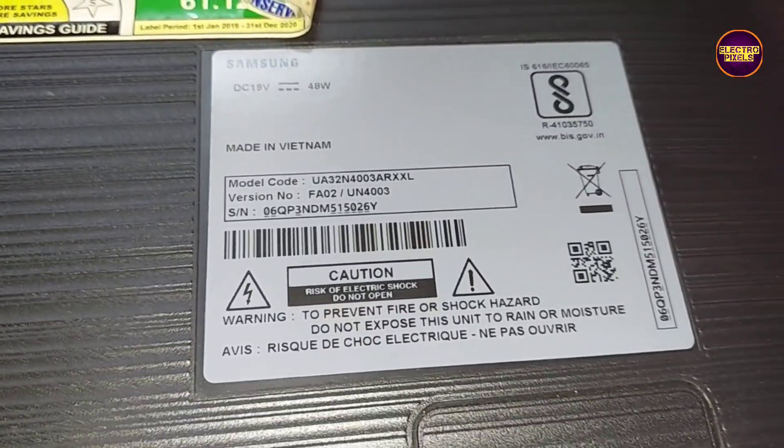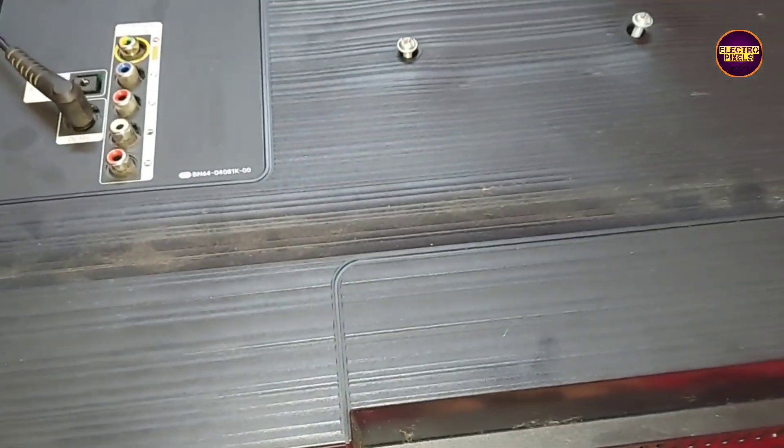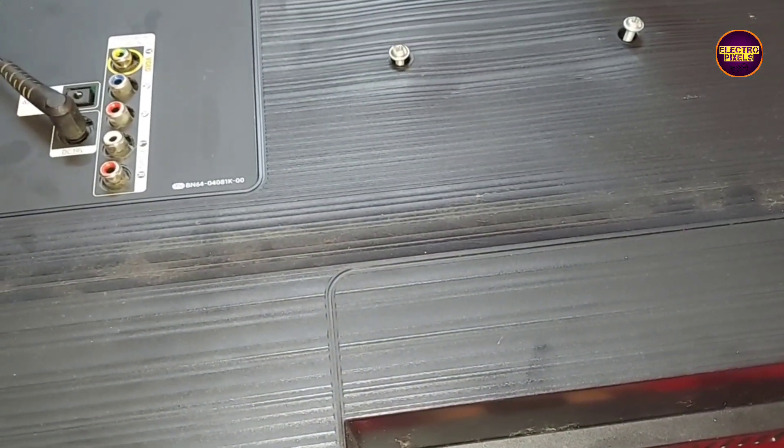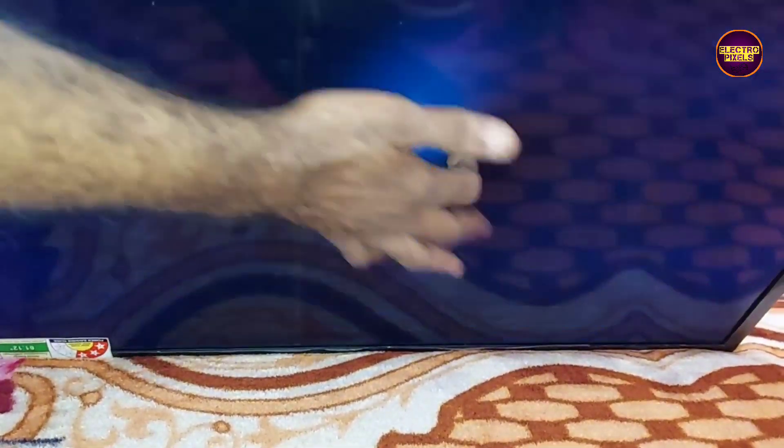Hi friends, welcome back to Electro Pixels. Today in this video we are going to repair this 32-inch Samsung LED TV. The complaint is backlight — no display. You can see the model number. While tapping on the display, the backlight is flashing for a second.